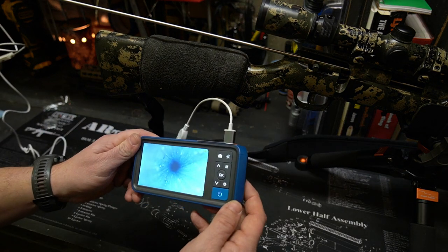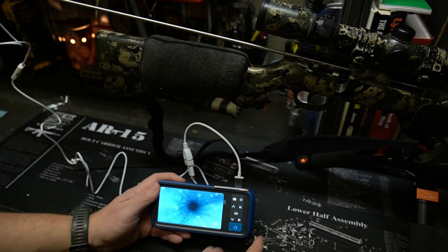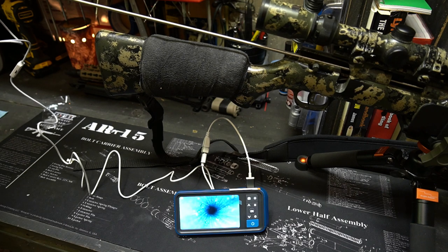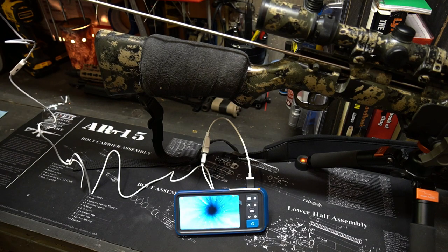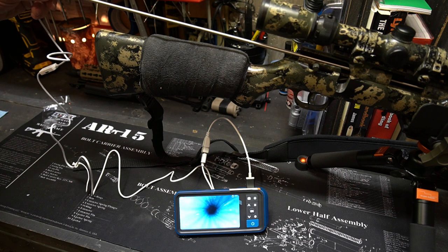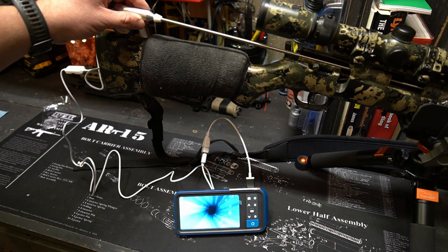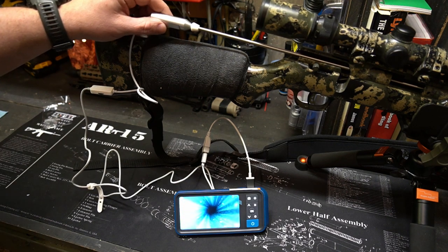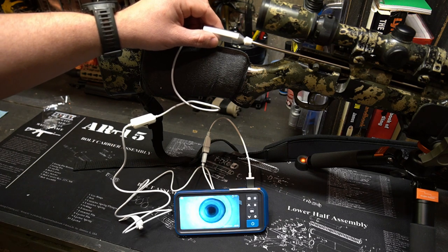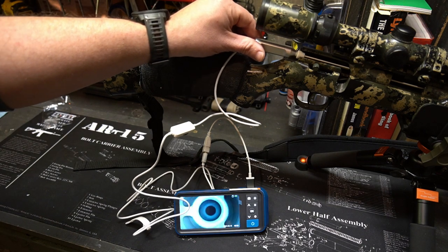This is without a mirror on it — you can see that .22s are dirty anyway. You can see all the way down through the barrel. We're going to go ahead and run it down through the suppressor too, just to see what that looks like. Now we're getting into the suppressor — there's one of the baffles. Pretty cool.